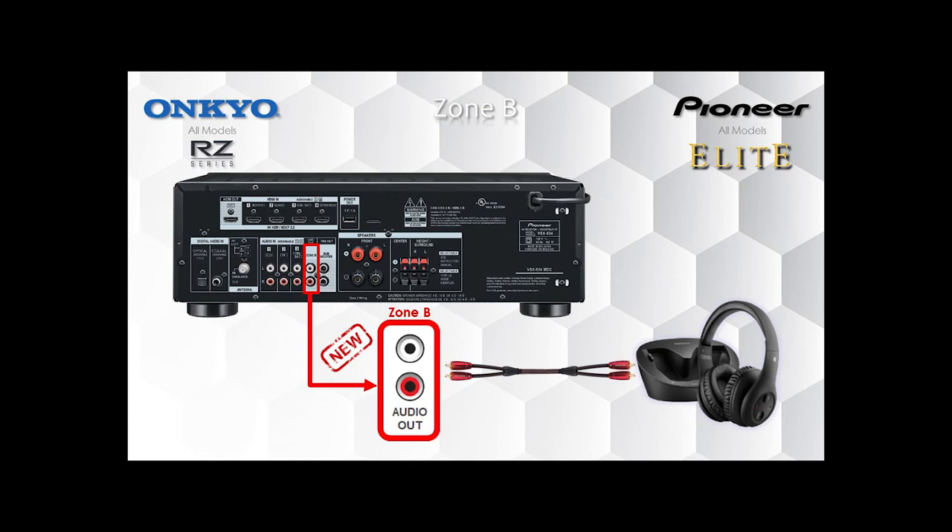So now Zone B, as we can see here on screen, we've got a way to easily connect to a pair of wireless headphones. So grandpa, grandma, or somebody like myself who can't hear anything at all, can crank up the volume on my own independently of the main volume control on the receiver, so I'm not deafening everybody else in the process.